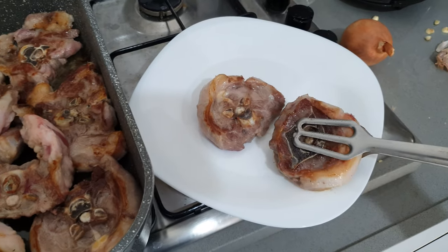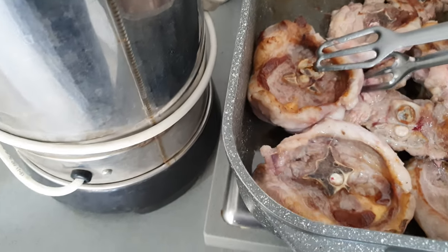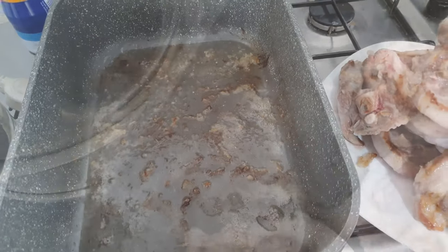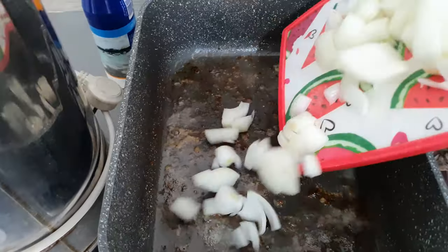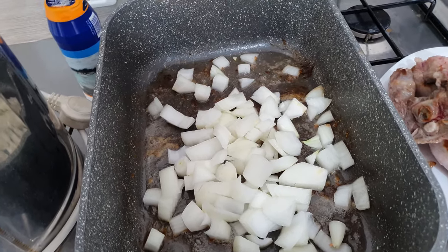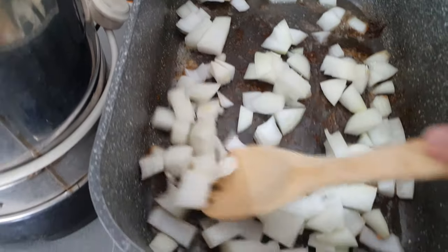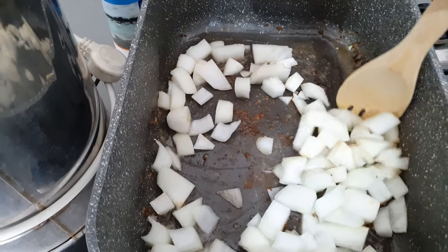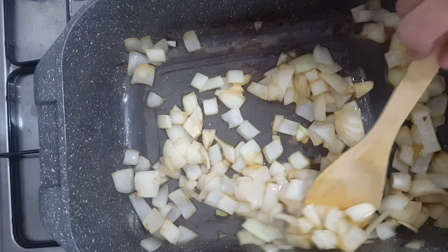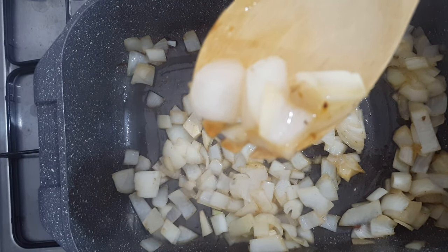Once they're nice and golden brown, remove them. You should see that your pot will have a large amount of beautiful rendered lamb fat and brown lamb bits stuck to the bottom — that is what we want. That's how we're going to fry our onions. Put them in that oil with all that good stuff. Lower your heat to medium and give everything a good stir. Let it fry for about 10 minutes, stirring occasionally, till your onions turn translucent, just like this.